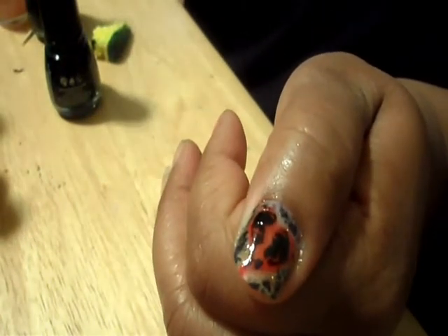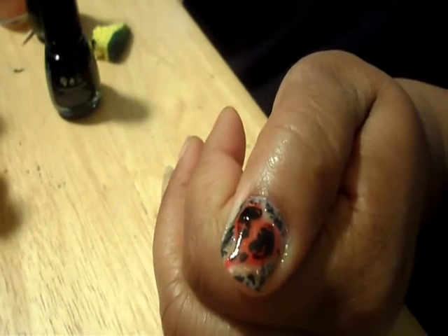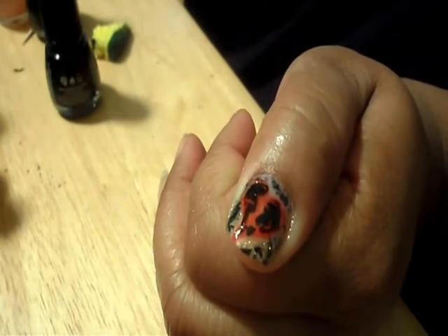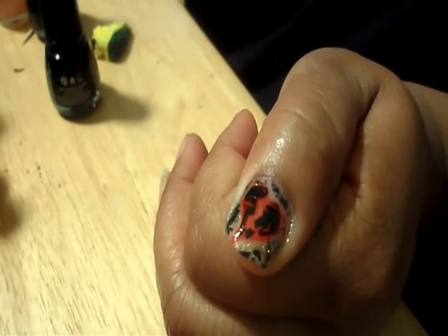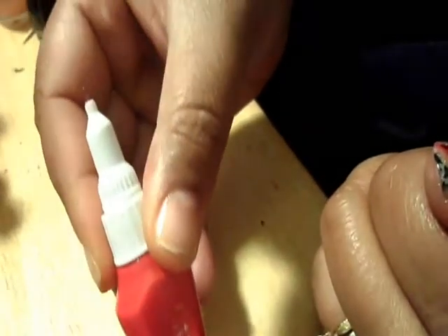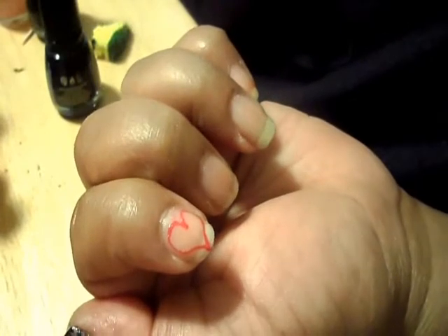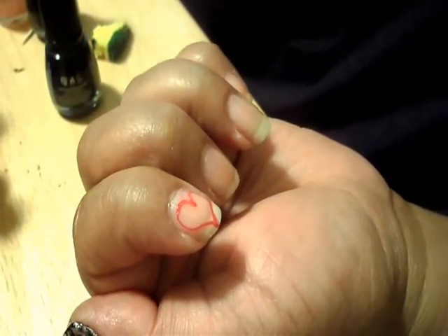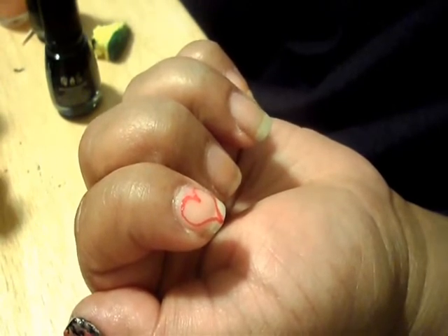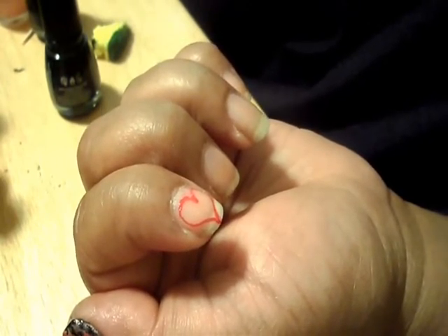This is a shout out for those people who don't like Valentine's Day. I did a broken heart — I used China Glaze Italian Red for the heart. I drew it on first using a tool I got from the Born Pretty Store that has a really fine tip. I then drew the heart on.